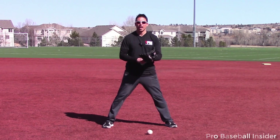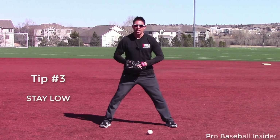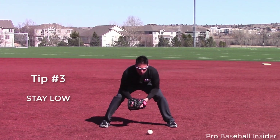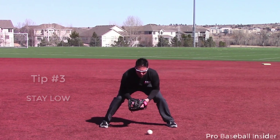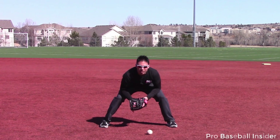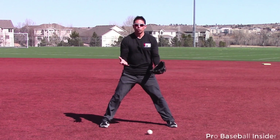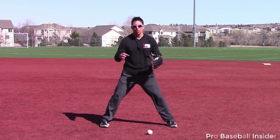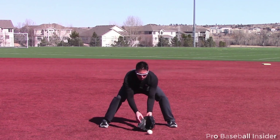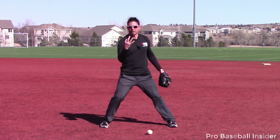Now that we've got our glove presented properly and we are lined up, tip number three: stay low. It is a lot easier to come up on a ball than it is to be high and go down. As the ball is coming in, make sure we have good posture, we're in our legs, our butts up, and we have our glove on the ground. When we are low to the ground, our eyes are closer to the baseball. Almost feel like you're underneath the ball — you're going to see the ball better and be able to react better in case the ball hops up. Stay low — that is tip number three.